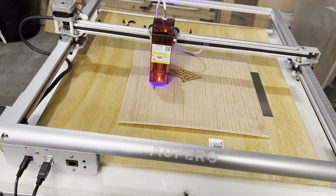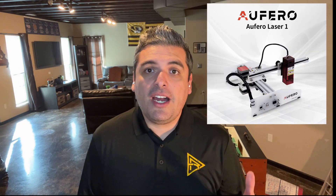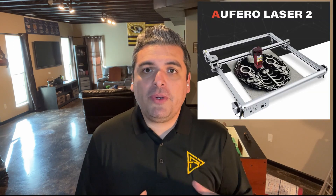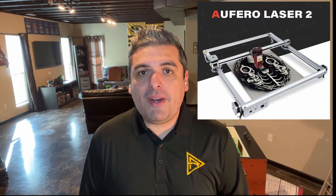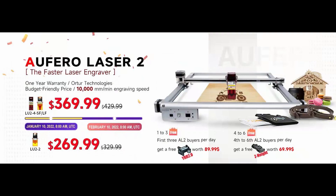The Alphato Laser 2 is a laser engraver, but it's also capable of cutting material depending on the laser you're using. It was released this year, 2022. Compared to the Alphato Laser 1, this second version has a bigger footprint of 390 mm by 390 mm and double the speed at 10,000 mm per minute. At the time of filming, the current price for the Alphato Laser 2 is $2.69, and if you use the link and coupon code in the description, you can get a free gift worth $89.99.